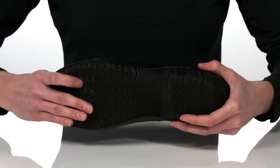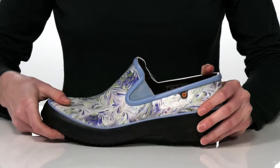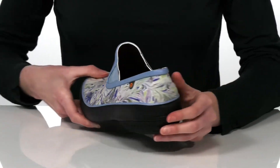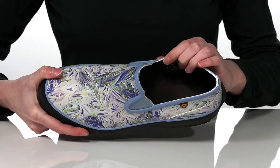The outsole is grippy and flexible, and you can pull them on and off easily with their slip-on design that features this lip around the back of the heel to help you kick them off. Inside has a textile lining.